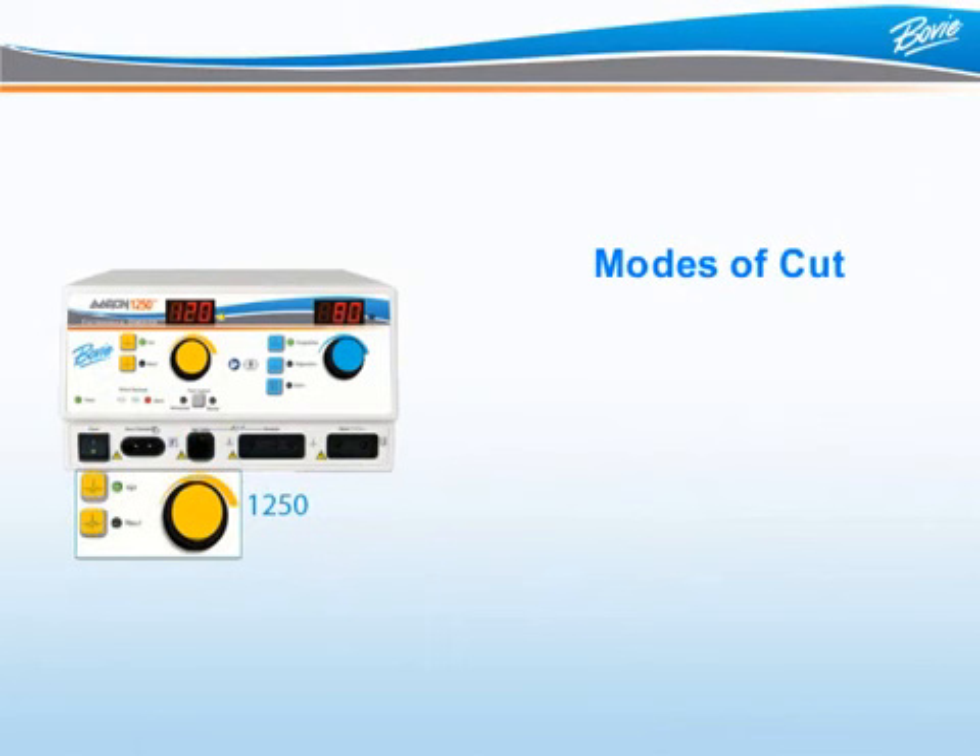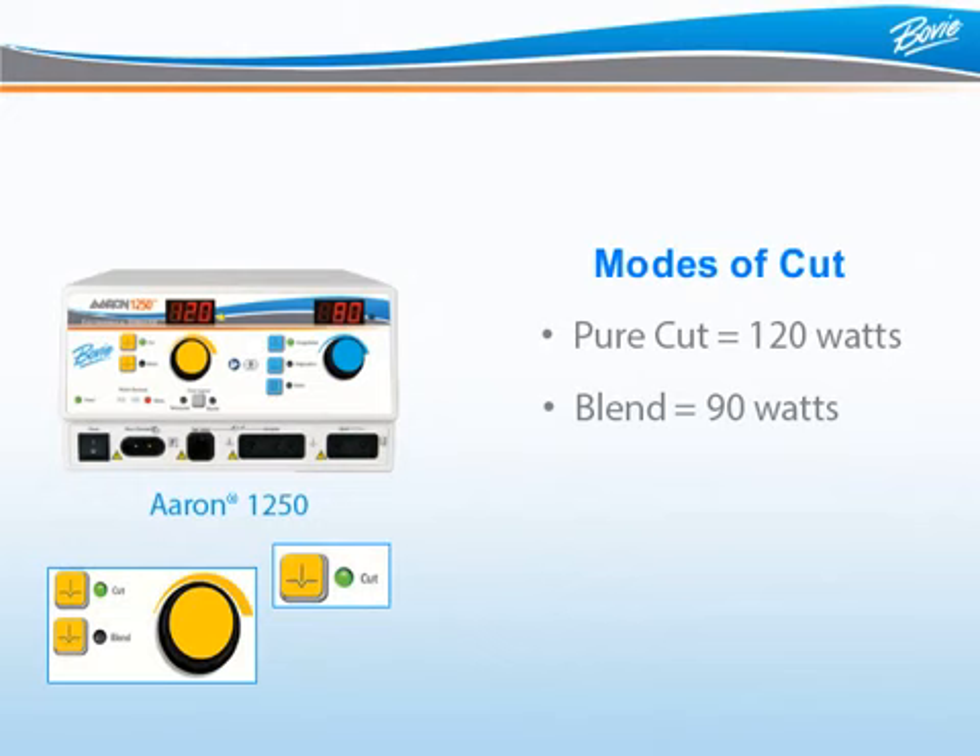There are two modes of cut on the ARIN 1250: pure cut and blend. When the cut LED is illuminated, the pure cut mode is selected and offers up to 120 watts of cutting power. When the blend LED is illuminated, the blended cut mode is selected and offers up to 90 watts of blended cutting power.